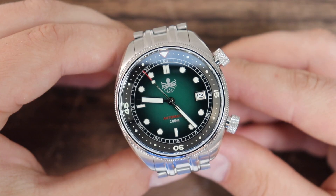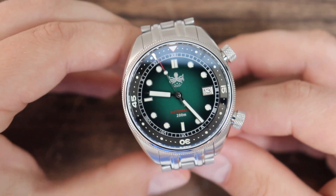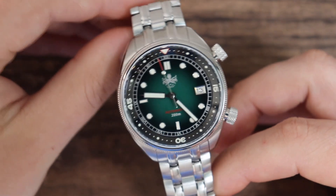This watch here is not as popular. In fact, it's been released for about three months now. I've had it for about two months and it's still available on the website. I think one out of four color combinations is sold out. The other three color combinations, including this green dial version, are available. So we're going to try to answer why this version isn't as popular as the GMT version.